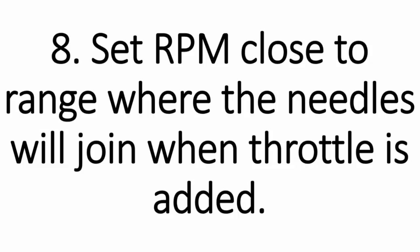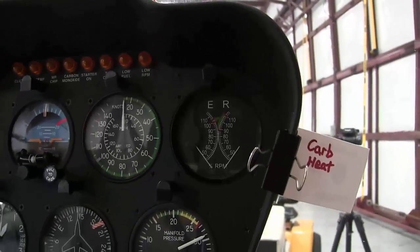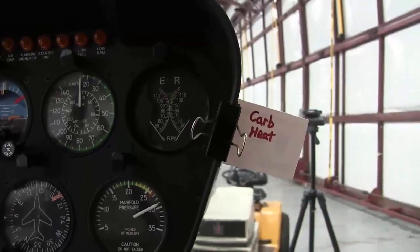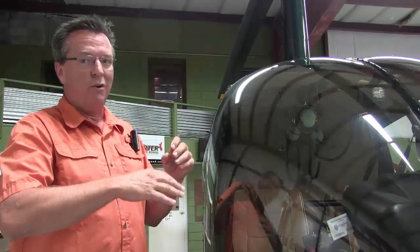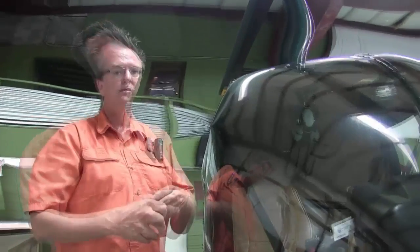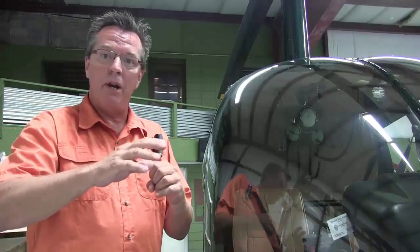Number eight, set RPM close to the range where the needles will join when the throttle is added. This can vary depending on the aircraft or the instructor's technique, but in general about halfway through the green range is close to the actual operating range for the engine. High isn't necessarily best and low isn't necessarily best. If you're trying to stretch a glide, you might go to the lower side of the RPM range. Generally, I like to be about the center of the green RPM range for the rotor system.